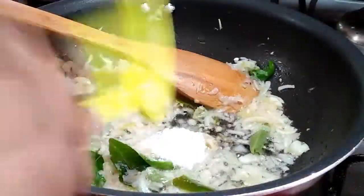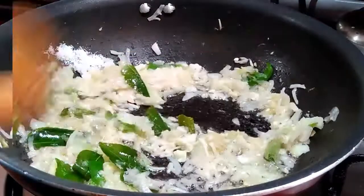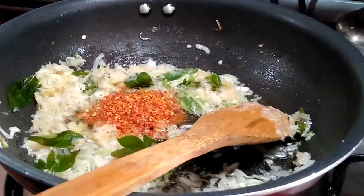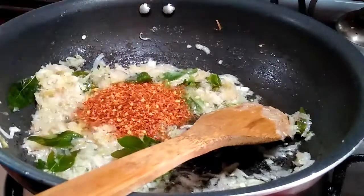Add 1 teaspoon of ginger. Put it in tender.